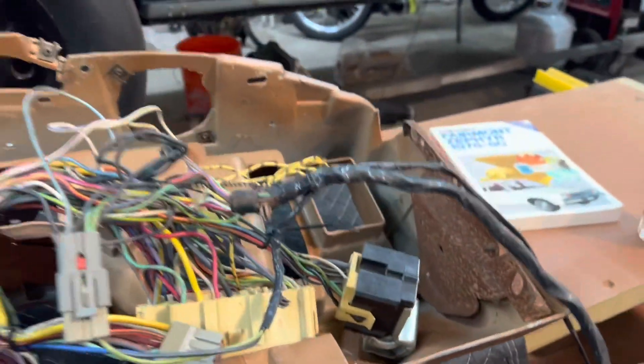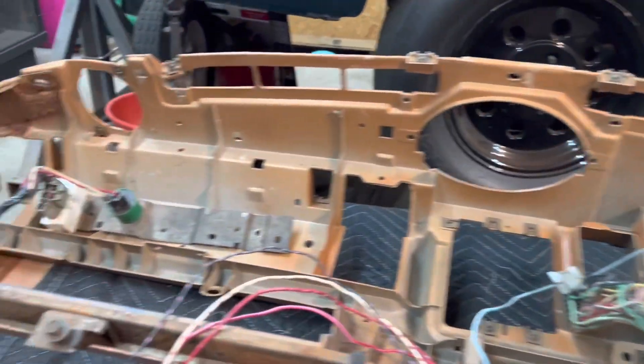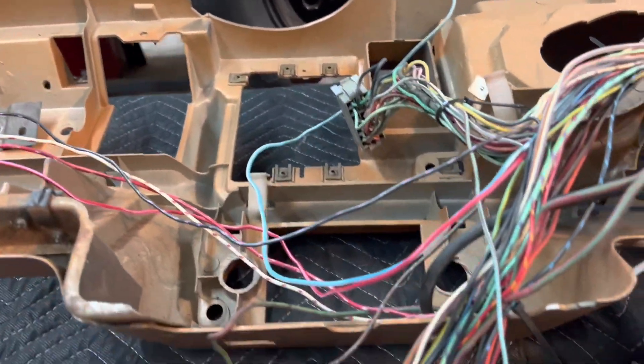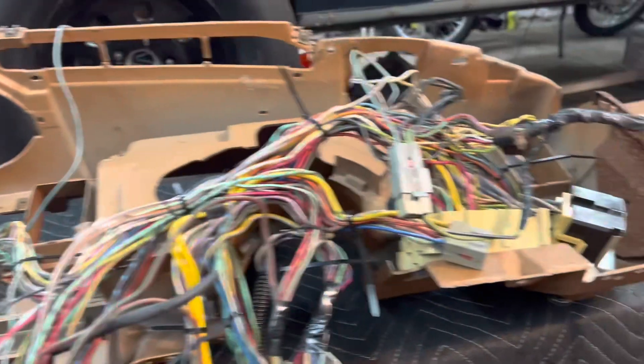Anyhow, just giving you an idea what's going on. I do have the dash here — it's painted and it's sitting upside down. I'm probably scratching it but I do have it on a moving blanket, so yeah, we're working on it, we're getting there. Like I said, I'm trying to get this thing married to the dash so we can start putting the dash in. I still got to take the brake booster off.